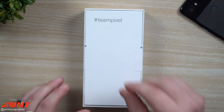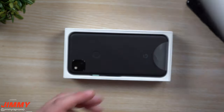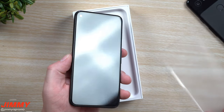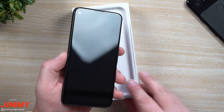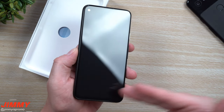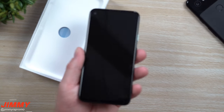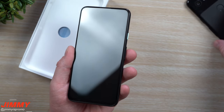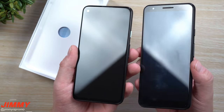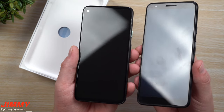Let's open this up and take a look. Let's pull out the phone and take off the plastic. One thing I'm noticing is that this phone feels a little bit smaller even though it has a larger display. The Pixel 4a comes in at 5.8 inches, while last year's Pixel 3a was 5.6 inches, but you can clearly see that the forehead and chin have been dramatically reduced.